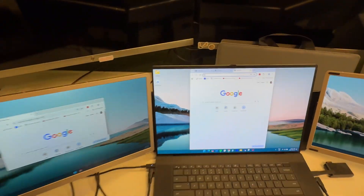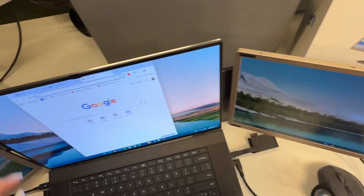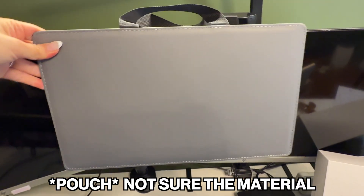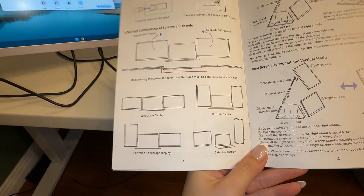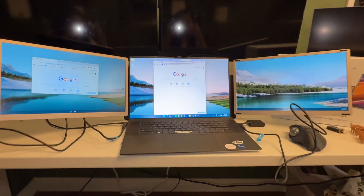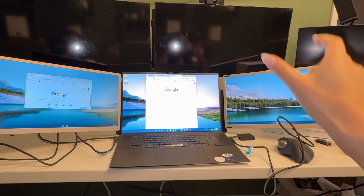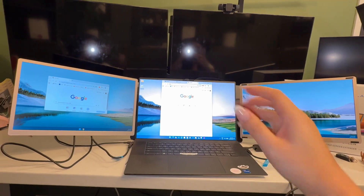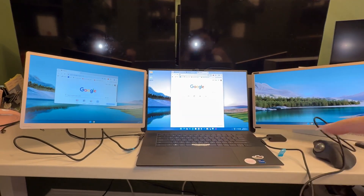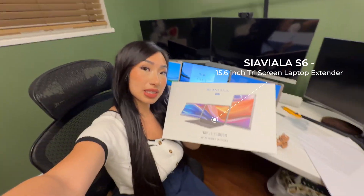This is the extendable monitor I got. For reference, this is my laptop, these are the screens — very, very thin and lightweight — and it comes with a leather pouch to hold the monitors. There are so many different configurations in terms of orientation, and it all comes with the accessories to help you configure. I'll foresee myself using this configuration the most, but it's great to know there's flexibility: whether you want only one monitor, or you want it standing, vertical, or even in a triangle shape — so if you're presenting to people on the other side of a table, you can do that too. Really happy with it. This is the model I bought from Amazon, and the shipping was really fast with Prime and it came packaged really securely.